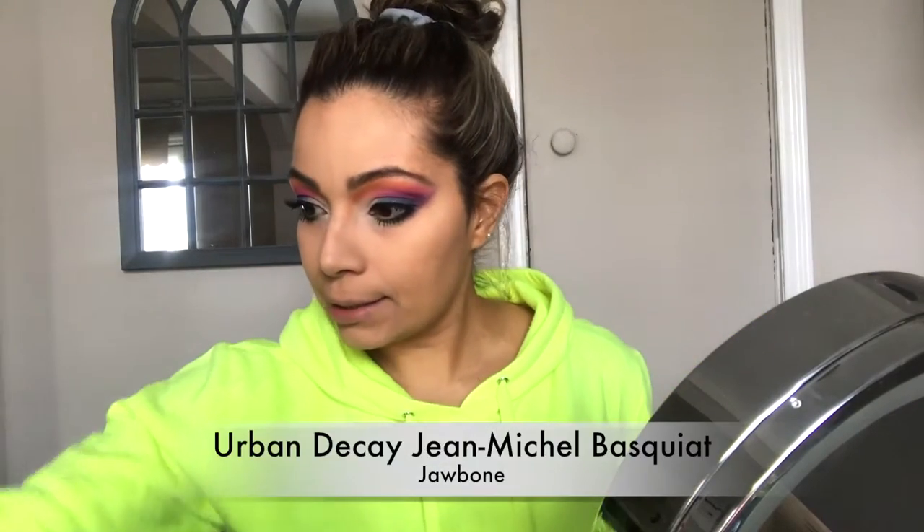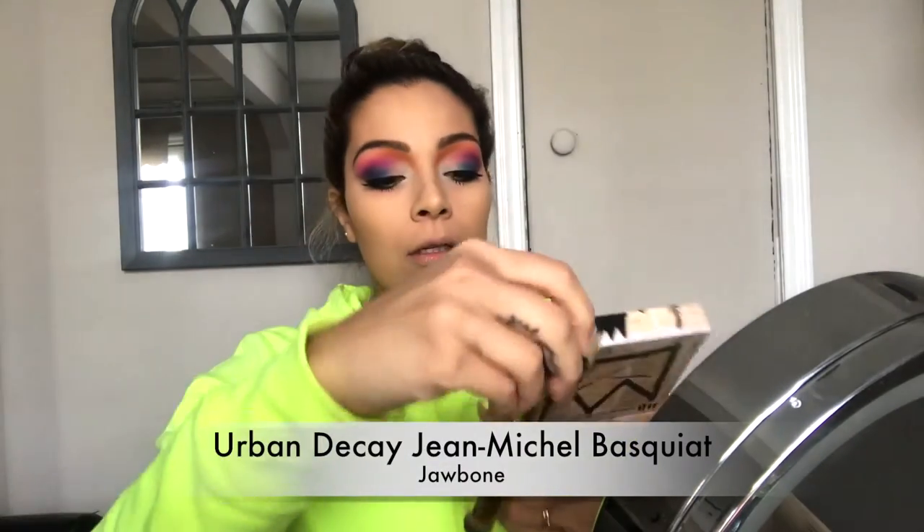I am going to put some mascara and eyelashes and I'll be right back. Alright, I've put the lashes and the mascara on. Now let's go on with the rest of the face — I'm going to put bronzer on my cheeks. Oh my gosh, did I take too much? It's okay, let's just blend it.